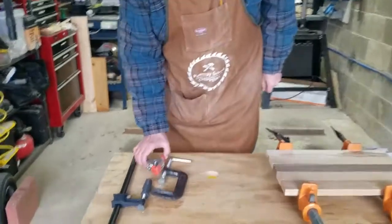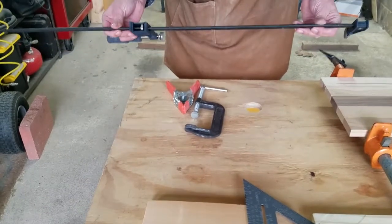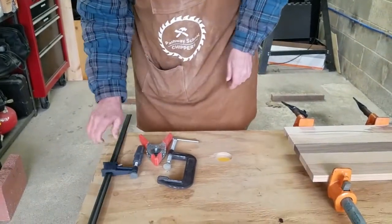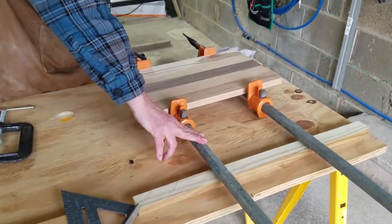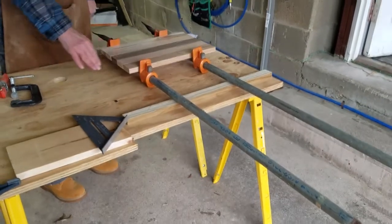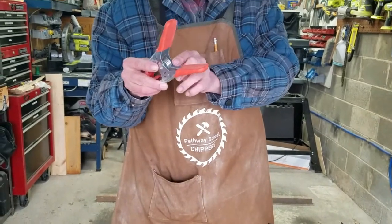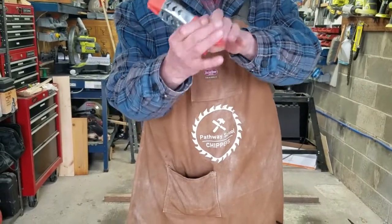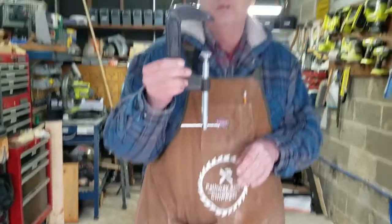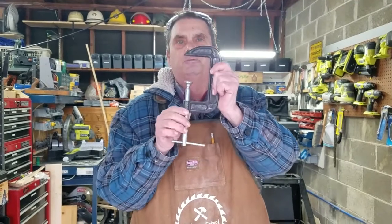We've got some different clamps here. This particular clamp is called a bar clamp — it's got a bar on it and it has a clamp. The other one is called a pipe clamp; it's a clamp for clamping wood but it's made out of a piece of threaded pipe. Another one is a spring clamp, used for clamping wood for gluing or getting things lined up. And the last one is a C-clamp.